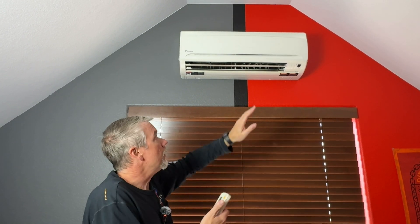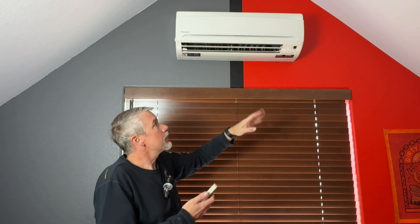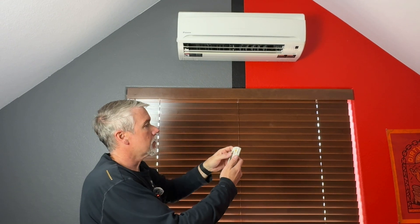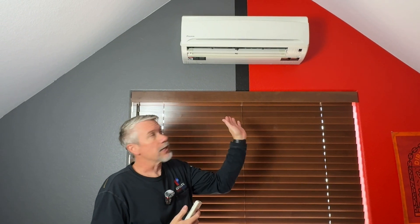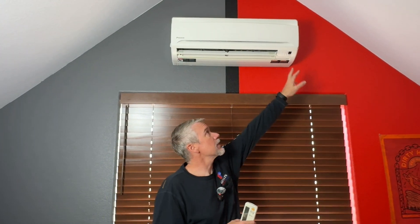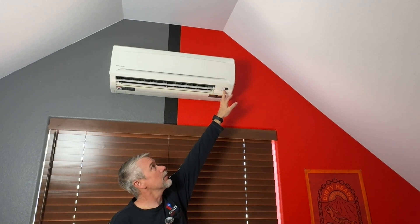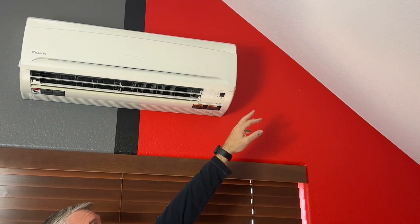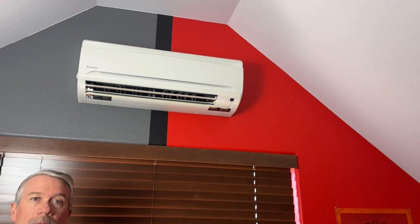When it reaches temperature, those fan blades will just straighten out — so you know it's actually not heating. The unit also has indicator lights that tell you when to clean the filter, when the outdoor unit is in defrost, and when the unit is running on a timer, so you can set it on a schedule like a traditional thermostat.